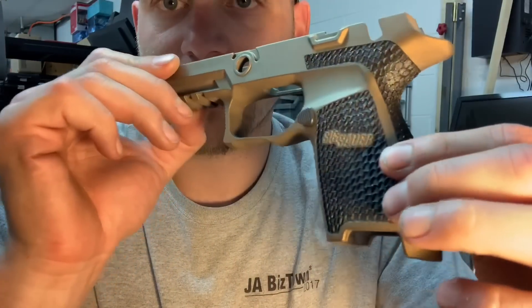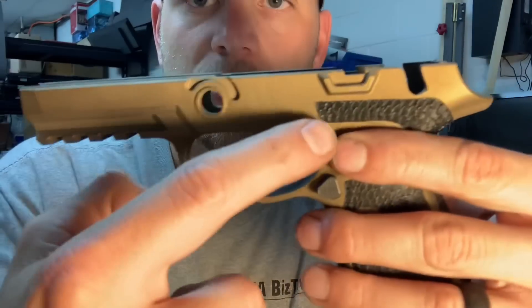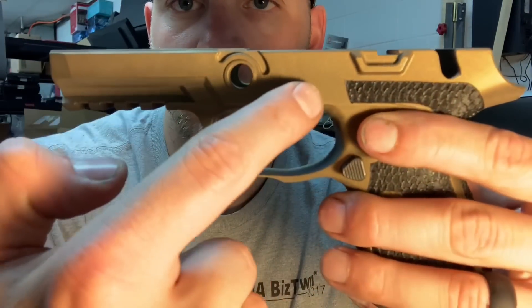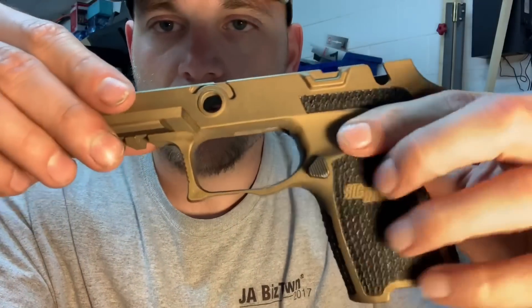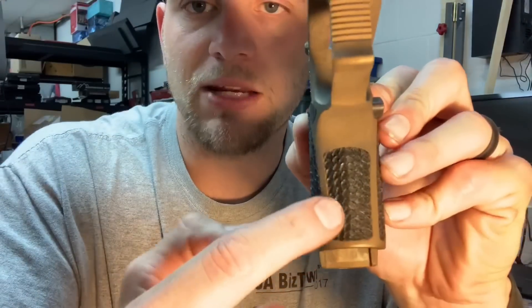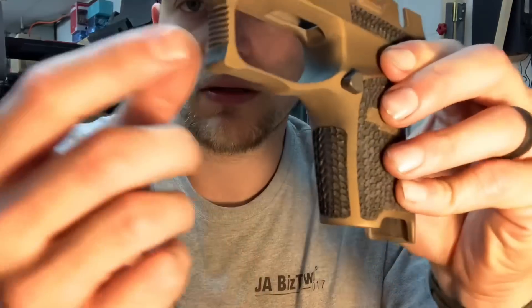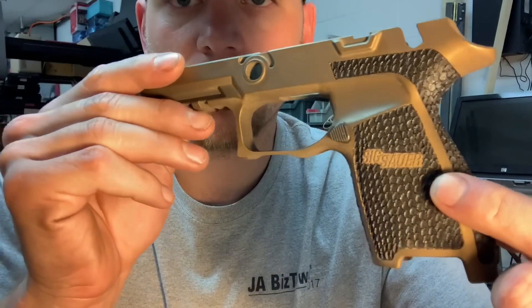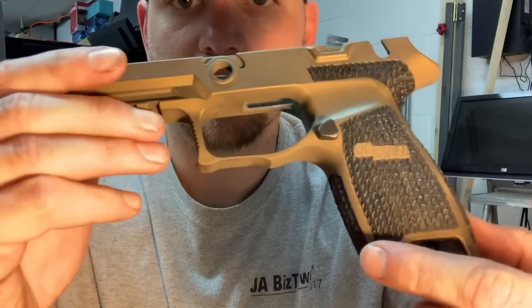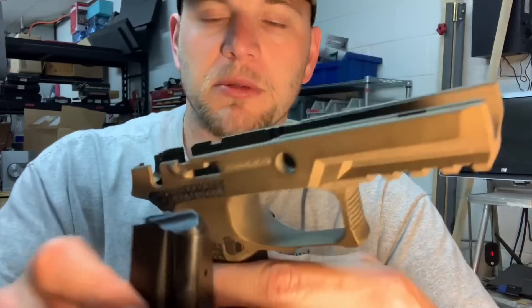Looking clean! Same thing happening on this side — smooth in this area, stippled up high in there, got nice matching angles on either side. On the front I just stayed within that front grip panel right there. Left the SIG logos — those look really good in the burnt bronze to match the rest of the frame.